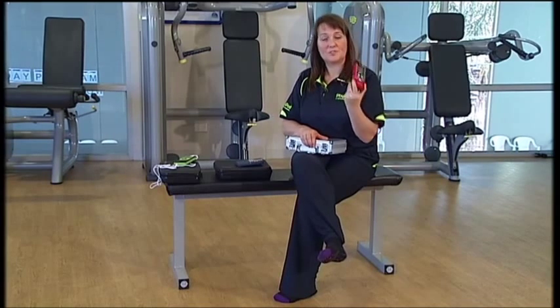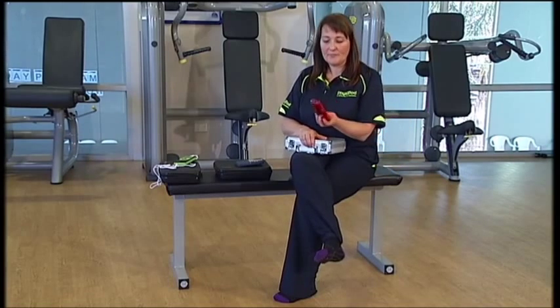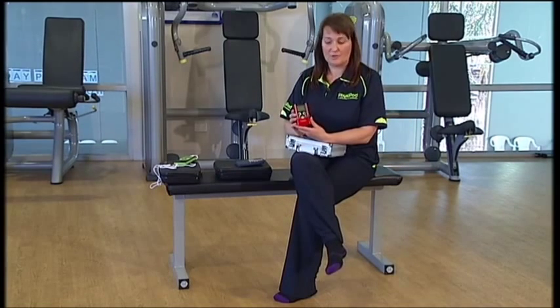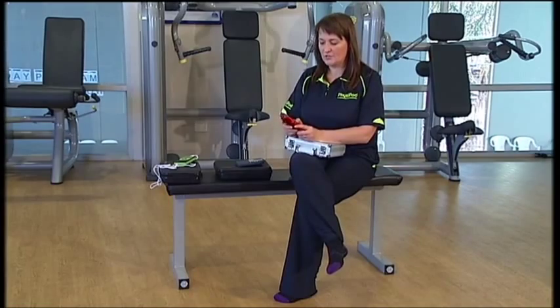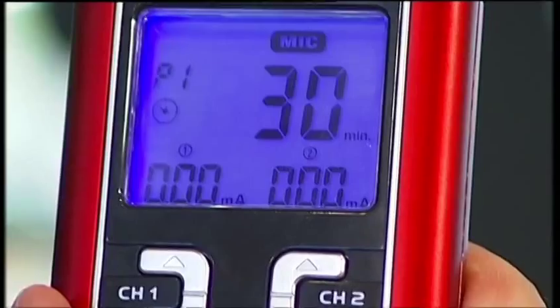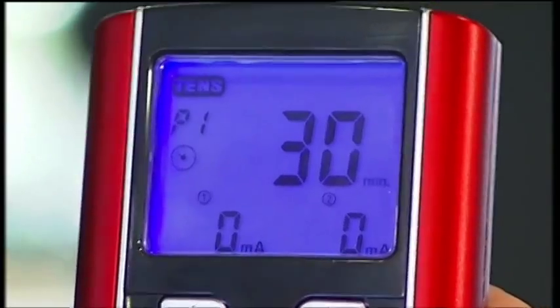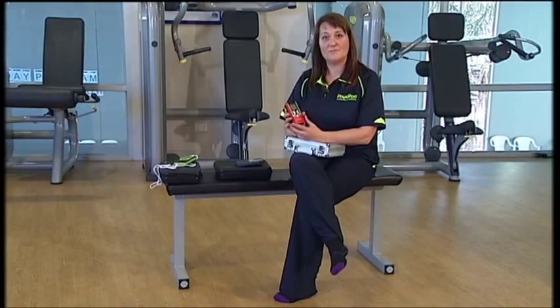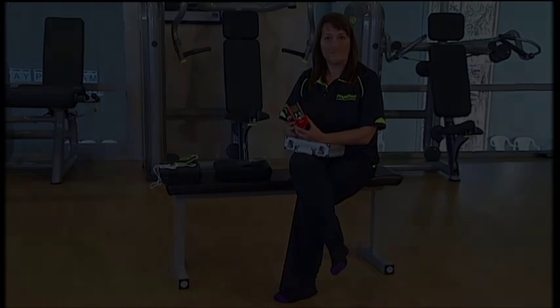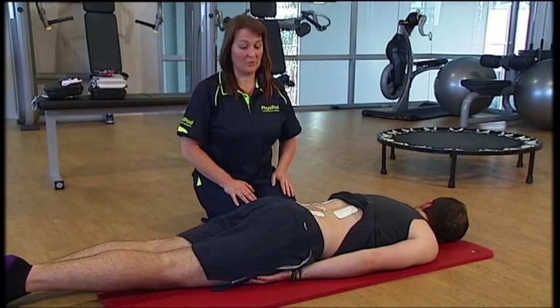It comes with a belt clip so you just clip that onto your trousers or your shirt and away you go with your treatment. It's quite easy to use with a backlit LED function, and you choose the modalities — TENS, EMS, microcurrent, or interferential — according to the condition that you're having treated. We're now going to run through some of the more common injuries that might be treated with TENS, EMS, interferential, and microcurrent.